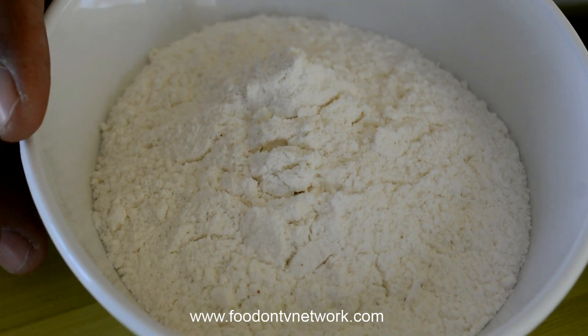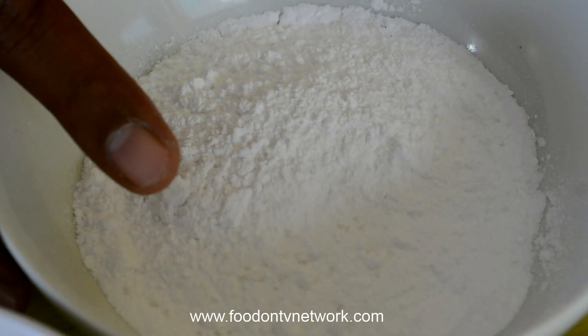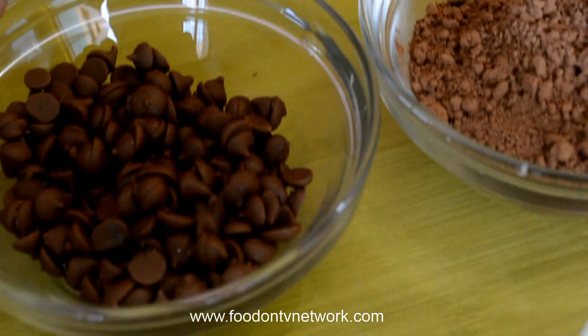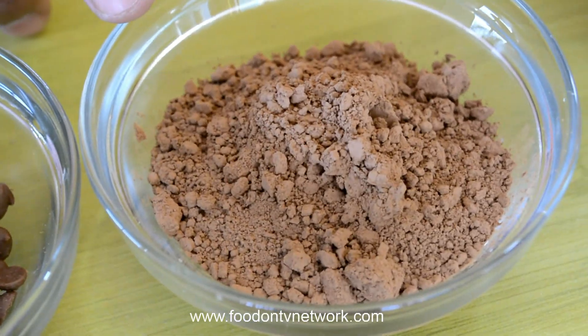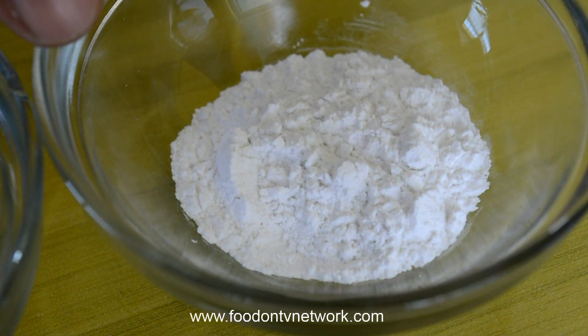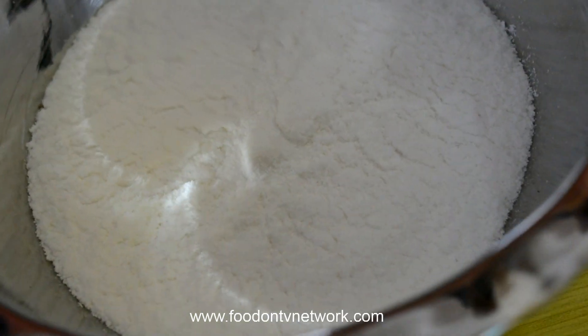Here I have 100 gram of Self Raising Flour, 110 gram Powdered Sugar, 100 gram Butter, a pinch of Salt, Chocolate Chips, around 2 tablespoons of Cocoa Powder, 1 and a half tablespoon of Baking Powder, and for Whipping Cream we are going to use the Dry Foam of Cream Powder.